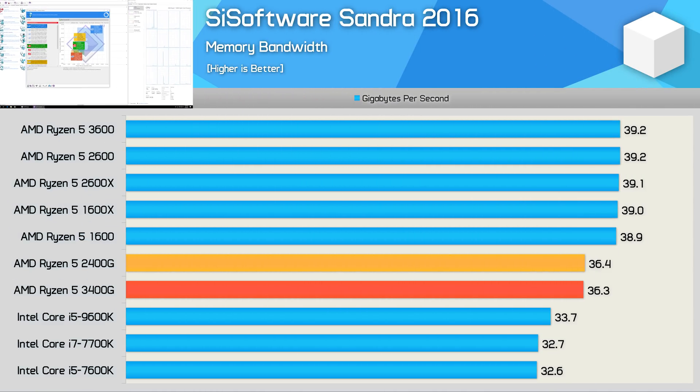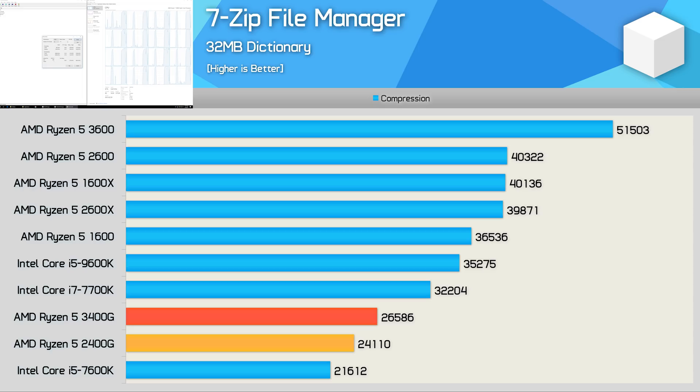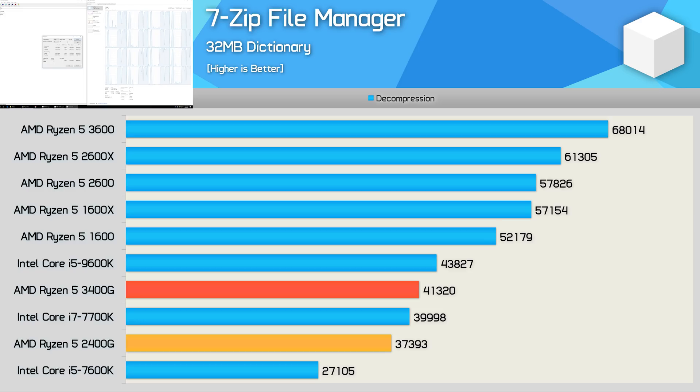Memory bandwidth performance is much the same — Zen Plus did improve memory latency, but in terms of bandwidth both the 3400G and 2400G sustained a transfer speed of 36GB per second. The 3400G was 10% faster than the 2400G in the 7-Zip compression test, and while that is a decent performance bump, in a world where 6-core processors are now commonplace it doesn't look that impressive. AMD's SMT implementation is very efficient in 7-Zip decompression, and as a result the 3400G did beat the Core i7-7700K and wasn't a great deal slower than the 6-core, 6-thread 9600K.